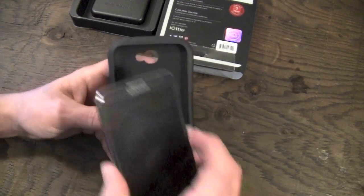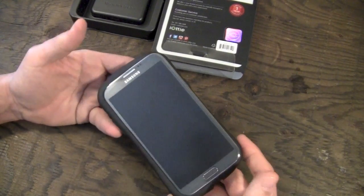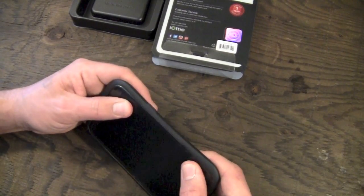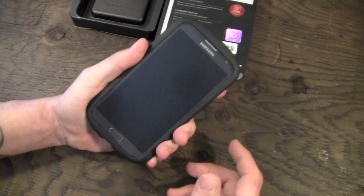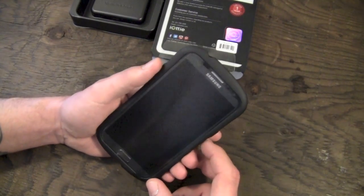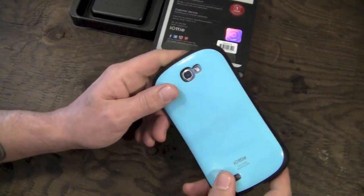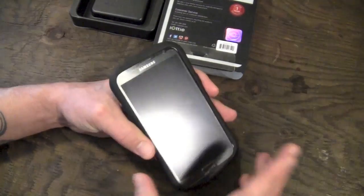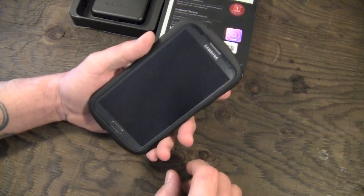Let me grab the Note 2 and throw it in here. To install it on the phone, you simply slip one side in and then pop it up and over the other side. Once it's on, it is a fantastic fit — possibly one of the best fitting Note 2 cases I've used thus far. It's easy on and easy off, but it doesn't feel loose and doesn't creak.